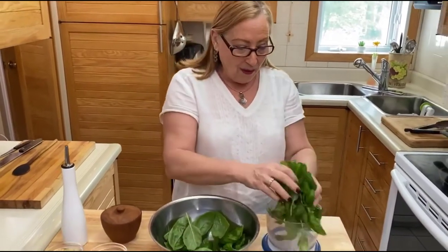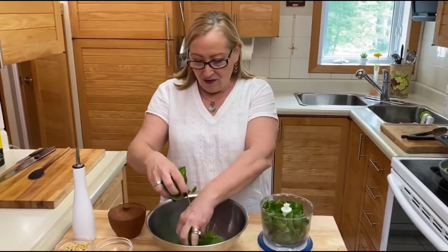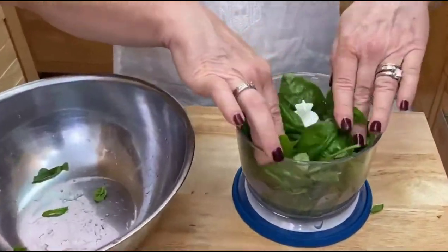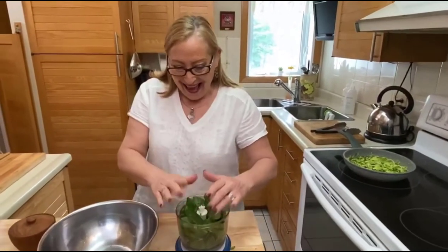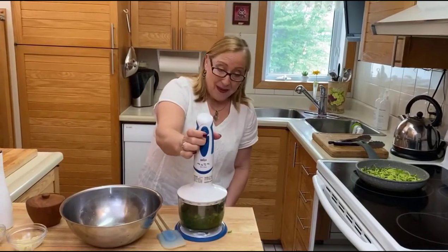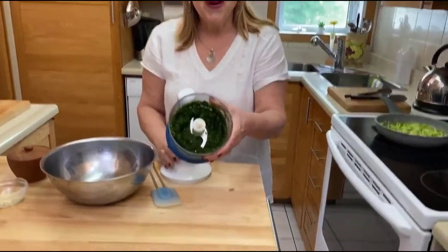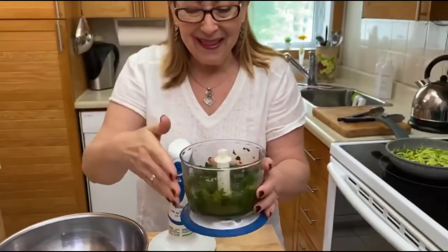We're gonna put all the basil in here like this — all of this has been washed and dried. We're just gonna push it down and use all of it. Oh, I wish you could smell this — it's just awesome, the basil!